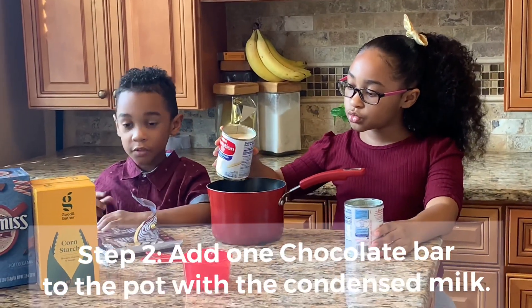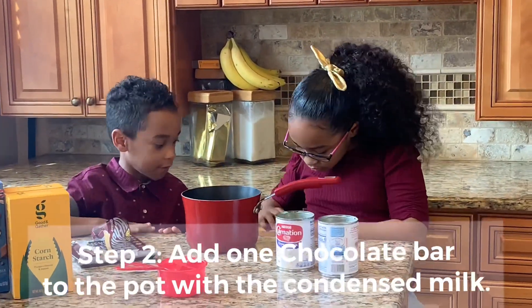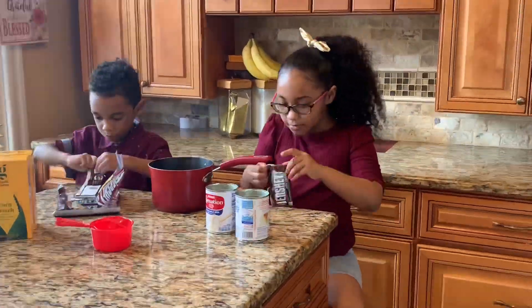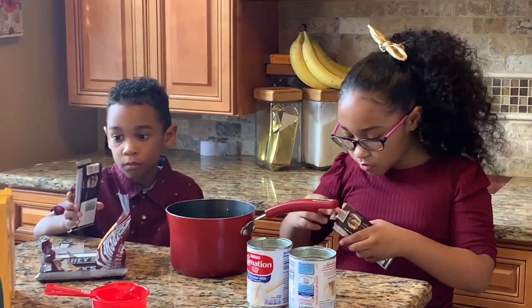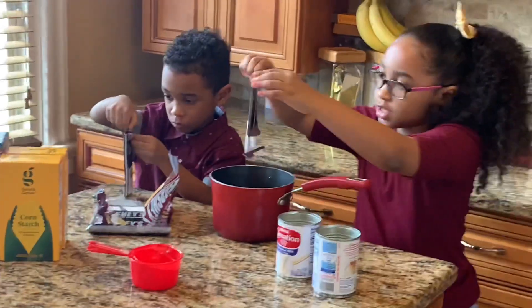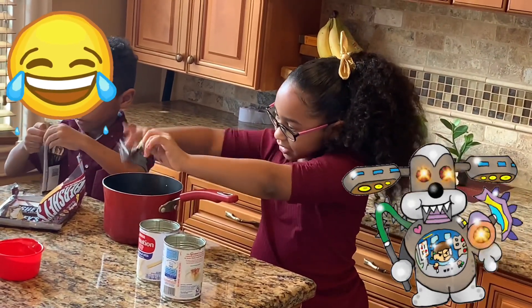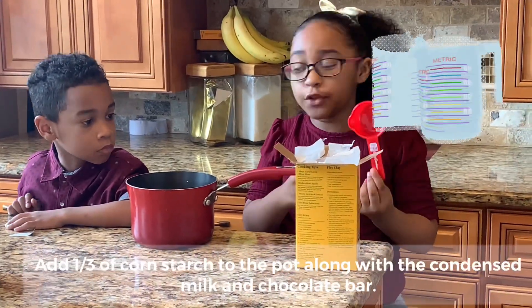Step two: add one chocolate bottle. We are going to make it for two people, so add two. Add your one third to the pot.